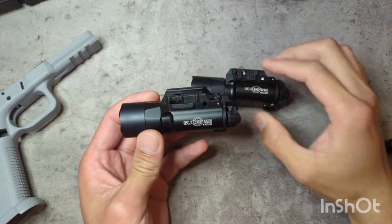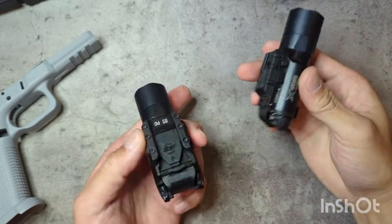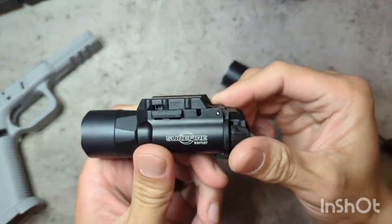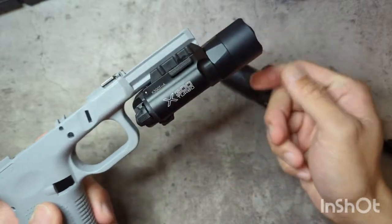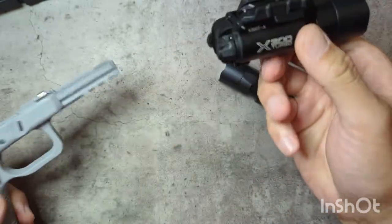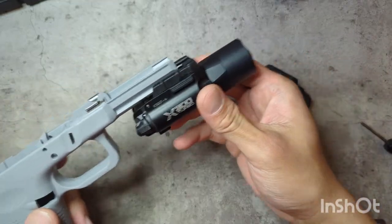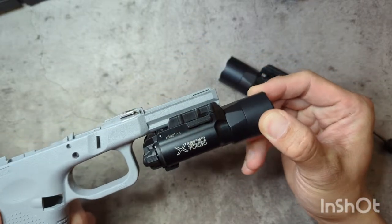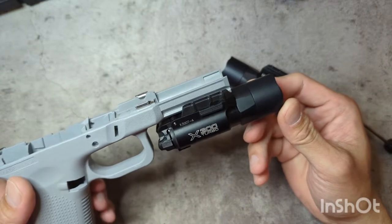For anybody not super familiar with the differences between the X300A and X300B, whether the turbo or ultra model — the A model has a lever latch. When you mount it on your gun, all you have to do is pull down and it locks into place, making it quick and easy to come on and off. Some complaints say these have been known to fly off guns and it doesn't lock up quite as tight. There's a little bit of allowable movement, but it's never bothered me and I've never had one fly off a gun.